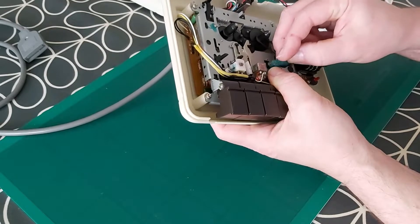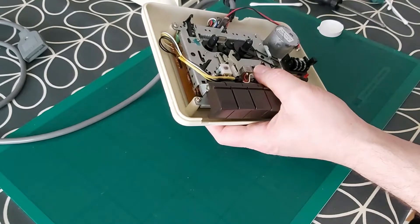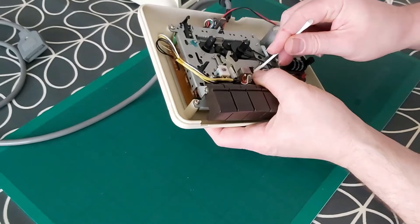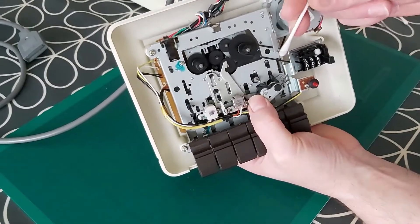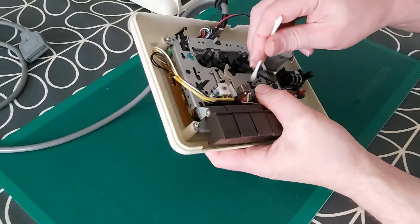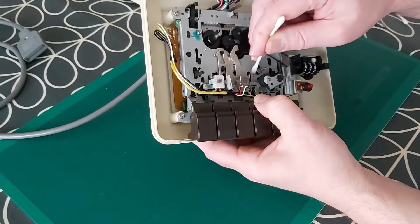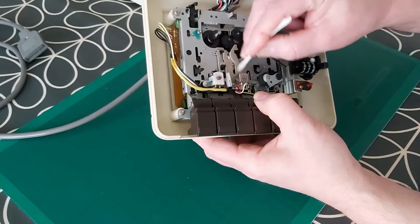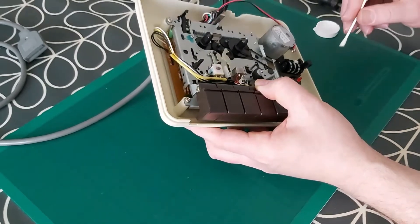Then once I've done that I'm going to get a clean q-tip, put some more alcohol on that, and give it another wipe over to make sure everything is really clean. As you can see there's not too much coming off of this — nothing really coming off — so either this unit has been very well serviced or it has not been used very much. It just doesn't look like there is much dirt in there at all, so it all looks pretty fresh and new. So I've been pretty lucky with this purchase — it's a good find and I'm pleased with it.